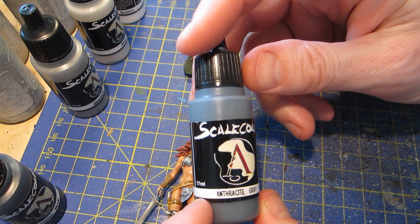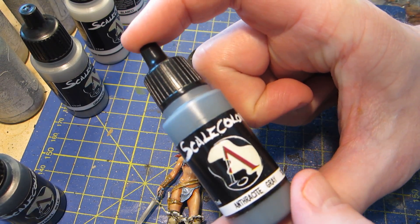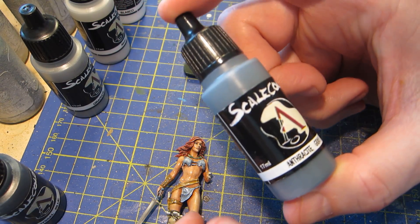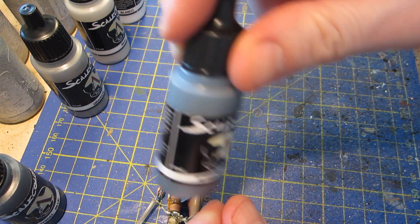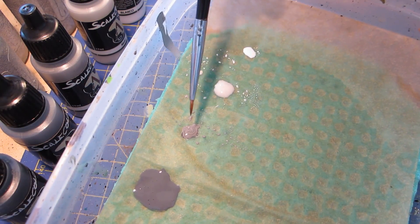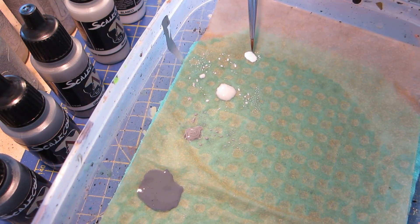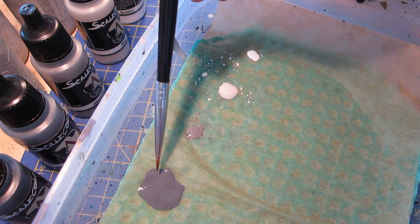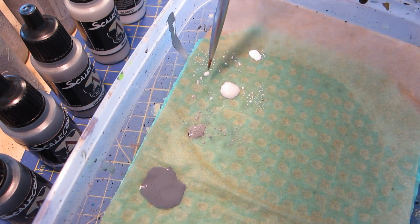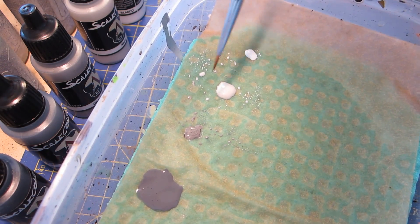Time for some shading — I'm going to start using this darker grey, the anthracite grey. It's worth pointing out that these Scale colors, when new, need a good deal of shaking to mix them up; they do separate a bit, but I'm used to that from working with layout paints. I can show you the progression on my palette: graphite was the base color, then nacre, then white, and now anthracite grey, with little puddles of intermediary mixed shades. I only mixed as much as I needed, so they've all been used up.